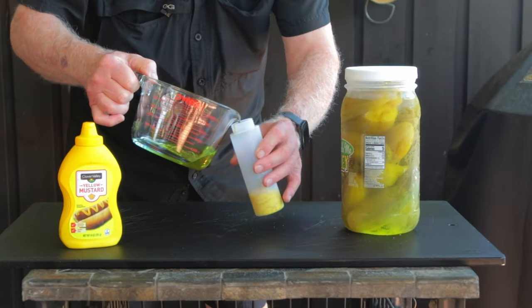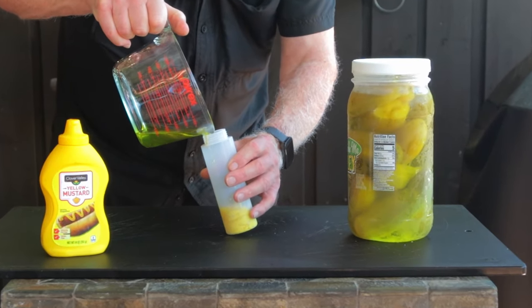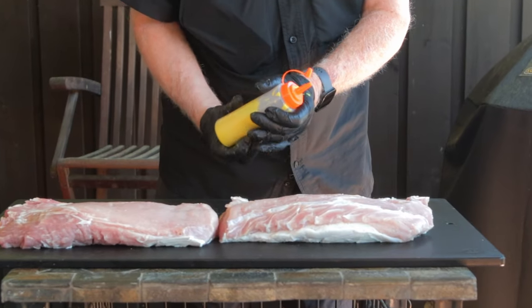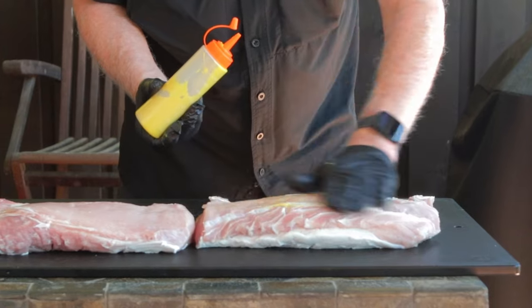For this cook I chose to use a binder — a slather of yellow mustard and pickle juice mixed 50/50, put in a squirt bottle. The thought of using yellow mustard as a binder sometimes gets a lot of opinions in the comment section, but on this particular cook it turned out so good I'm not going to change a thing.